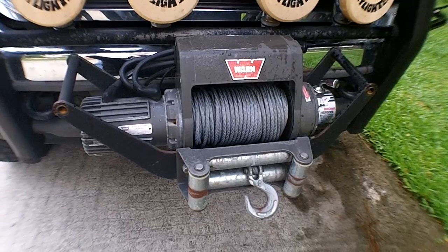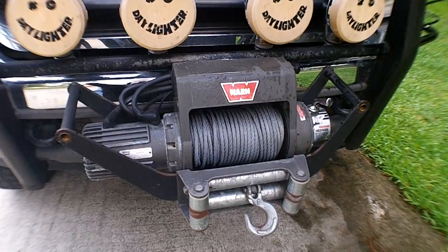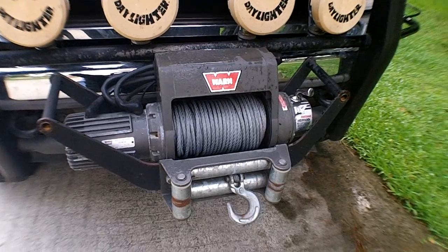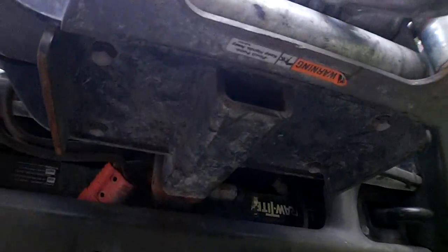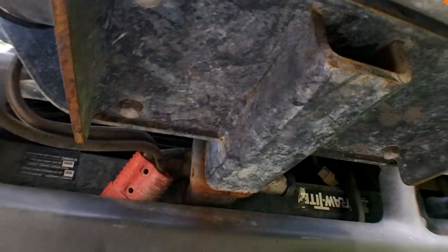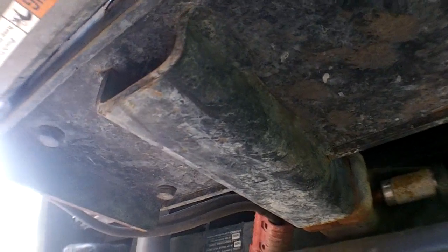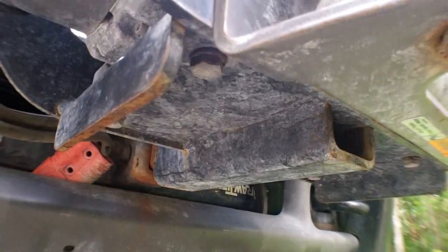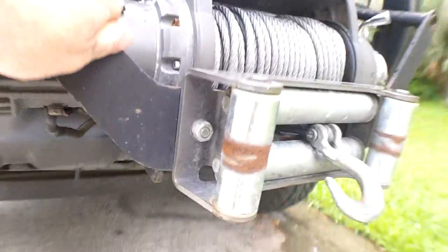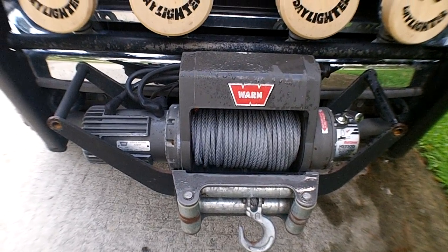A lot of flexibility and options. Warn actually recommends that you do not drive with it installed, which I thought was asinine — they claim the welds on the bottom could potentially crack. I've had this one on for about three or four years, probably got about 50,000 miles on it, no cracks. So I'm feeling pretty confident there won't be any problems in the future.